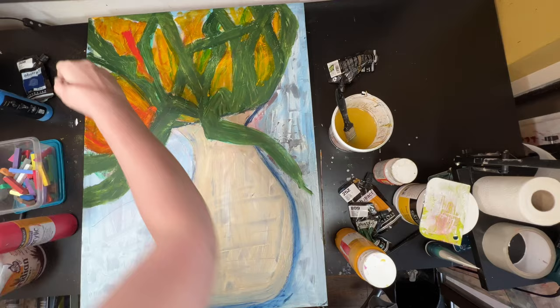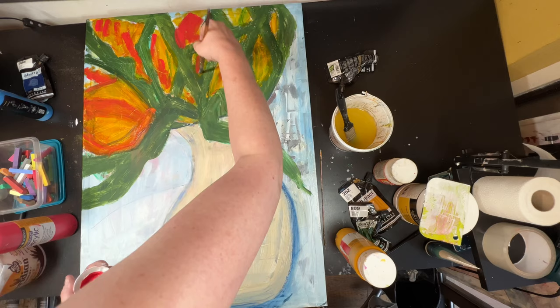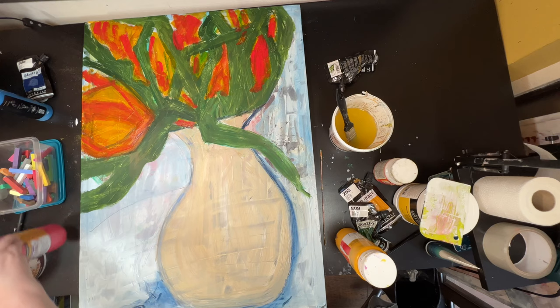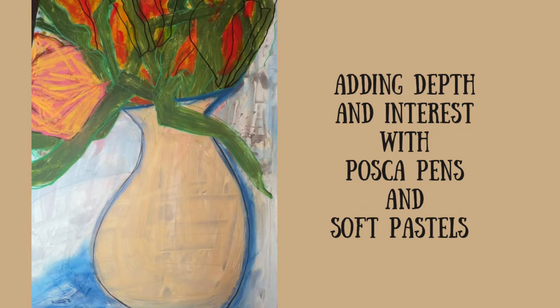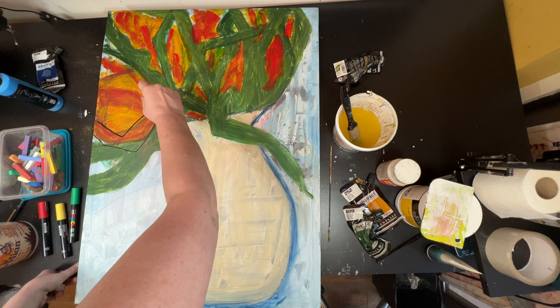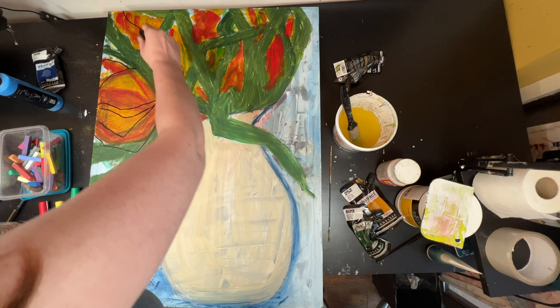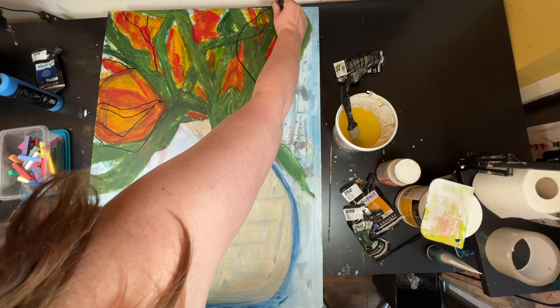I like the way that the line work I'd already done with the chalk pastels is coming through in the flower heads — it's subtle but it's there. I think this looks like a massive patch of weeds in the garden. It looks unruly. So I'm using the Posca pen here — it's just about adding in some depth, something extra to add to the flower heads when you're looking at them.